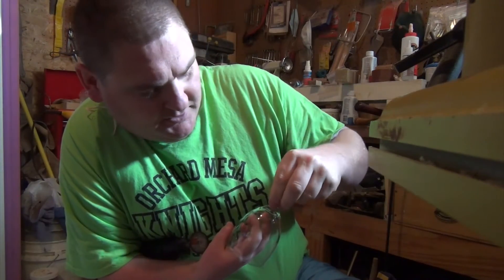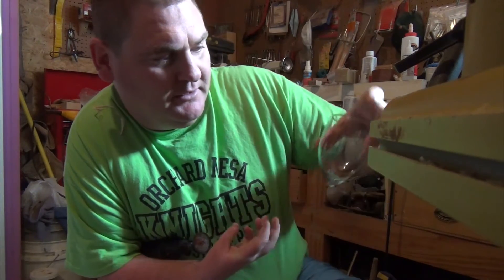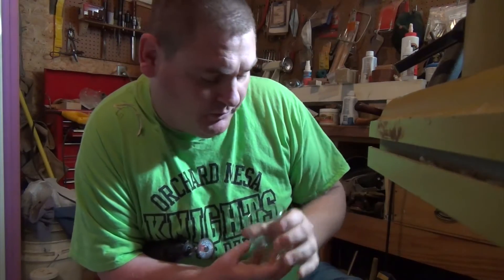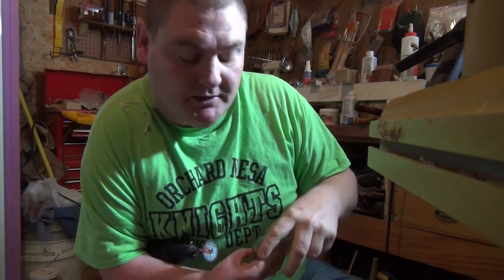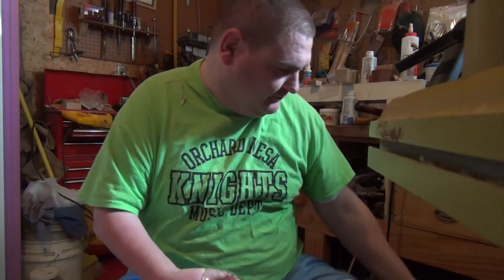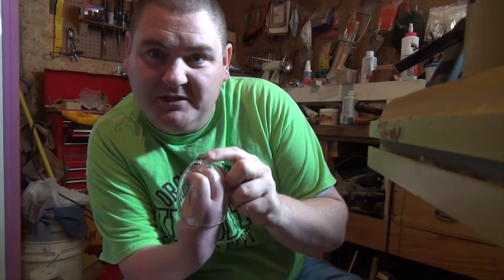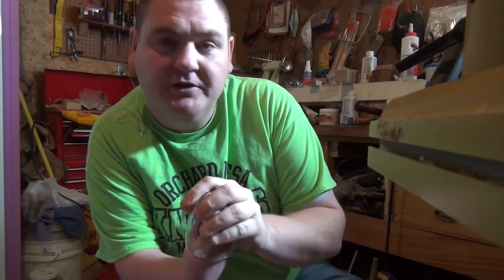I cup out the end of the stem so that it will fit down in there smoothly, then I put the epoxy in there, set the glass on top, and it's finished. I do put finish on the stem — get the stem completely finished before I do that — making sure I don't get any finish down inside the hole that this little piece of stem will fit in.